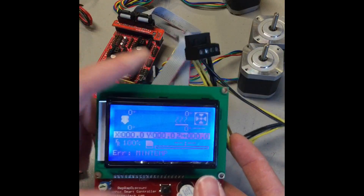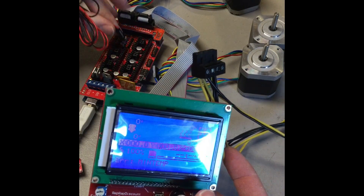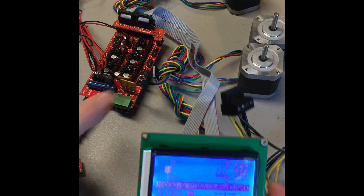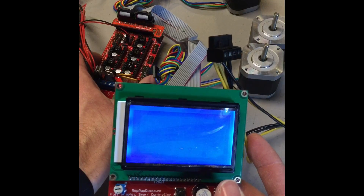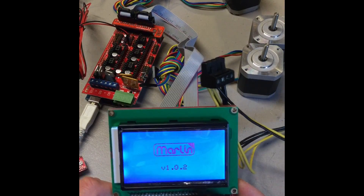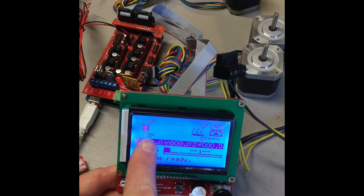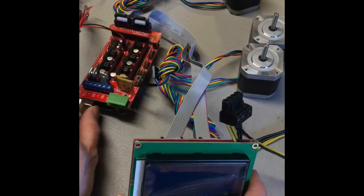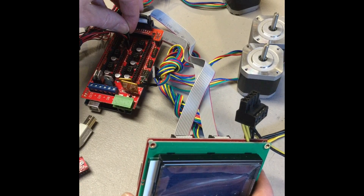Now if you notice I'm getting a min temp error. If you ever get a min temp error it just says that your hot end thermistor is not plugged in or it is faulty. So once I go ahead and plug that in I'm going to push the reset button on the RAMPS shield. You're going to notice that there's going to be a temp down there at the bottom — that means my hot end thermistor is working. There's a zero temp for the heat bed, which means my heat bed thermistor is not plugged in. So you can go ahead and plug that thermistor in as well.